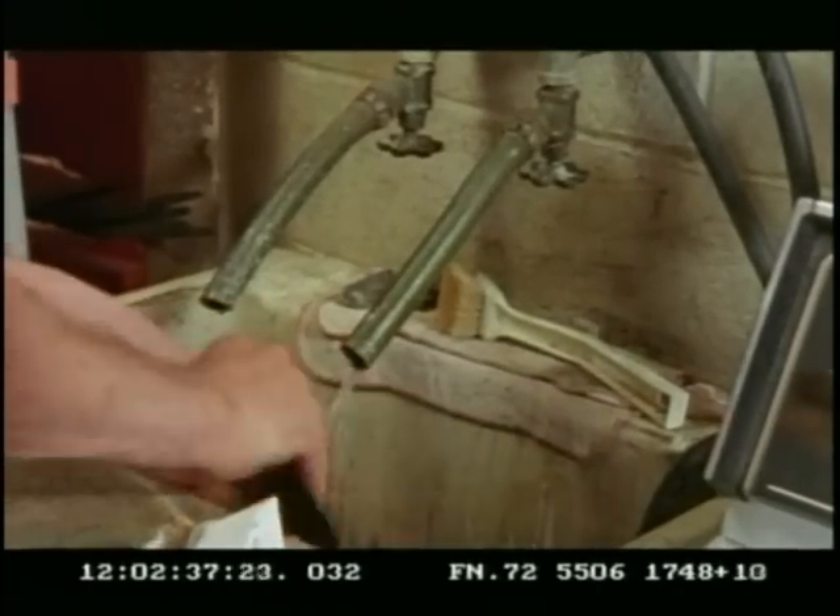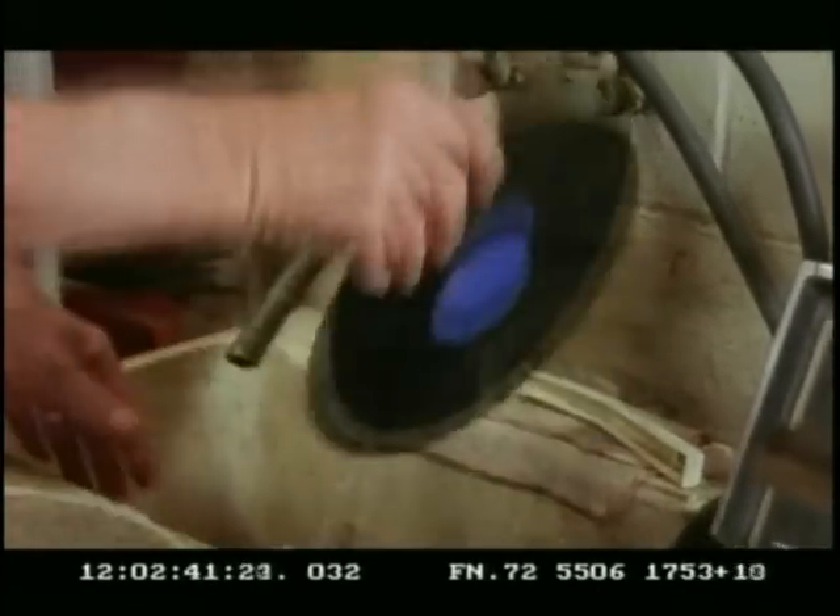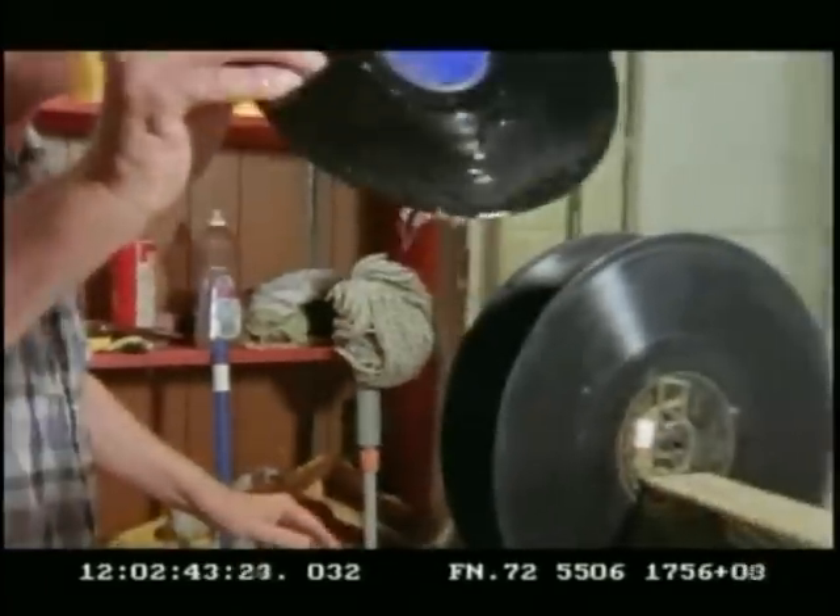If the label's dirty, you wipe it like that, and then you just stick it under the spigot and rinse it off like you do a dish. I usually put them in this rack right here and let them drip, and then you go to another one.